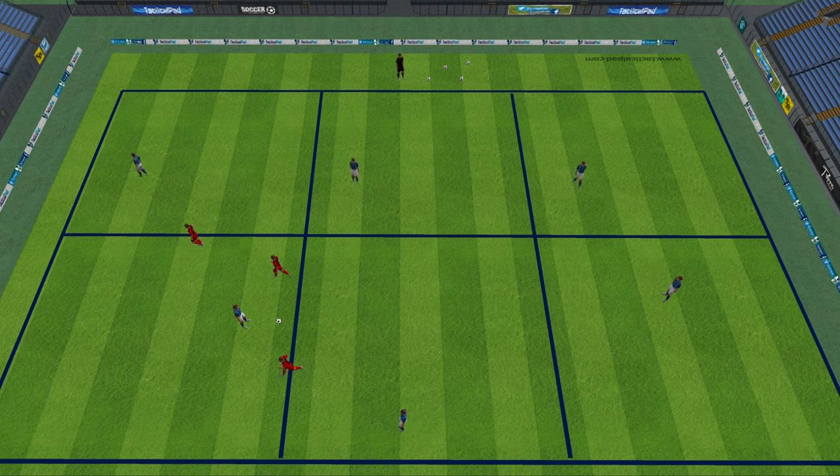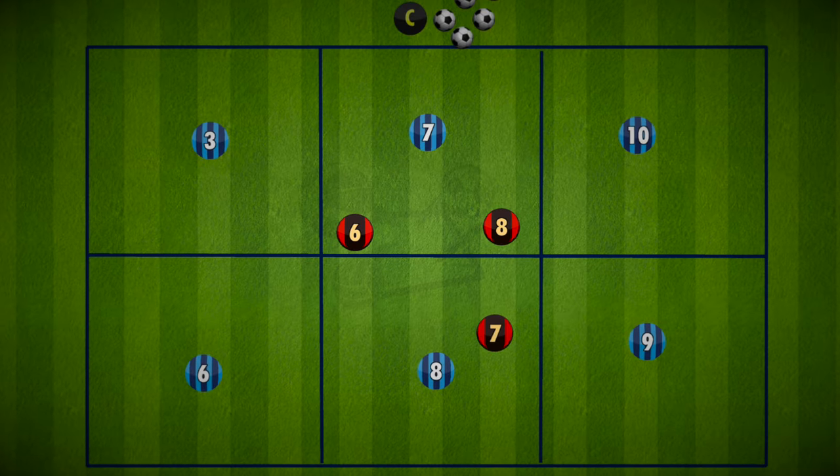So there you go, an easy rondo variation for you to use with your team to encourage them to spread out and keep possession of the ball when under pressure. Have fun and good luck.